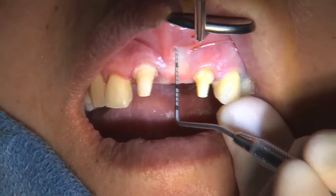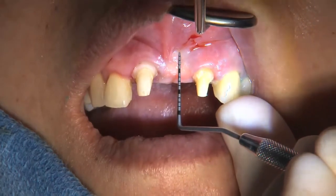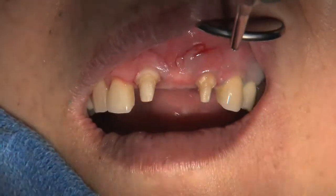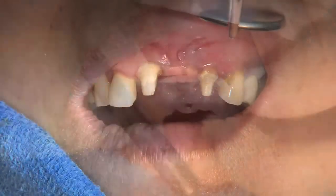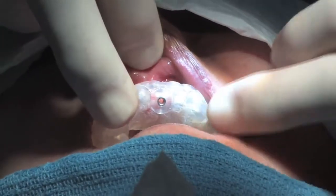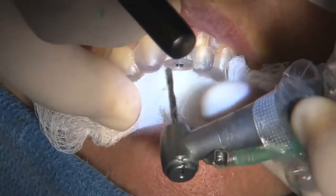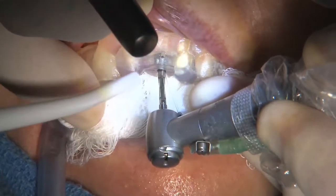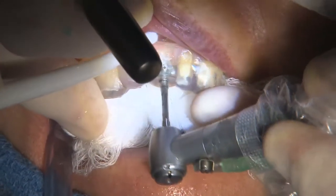At the surgery appointment, after the patient had been lightly sedated with oral Halcion and adequate local anesthetic achieved, we can see that there is more than adequate zone of attached gingiva. The next step was to try the initial surgical guide and ensure its snug fit. The 2.0 millimeter guide drill is applied through the surgical guide, which ensures that we go down the very center of the bone in perfect alignment with the adjacent teeth.